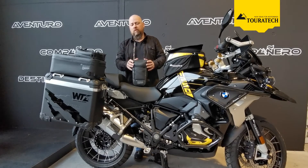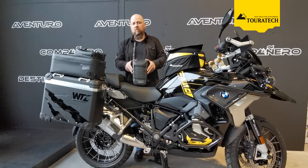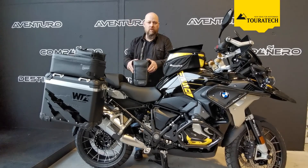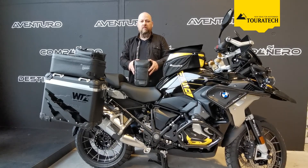Like all products from the Touratech Waterproof Extreme series, we use an exceptionally robust material mix, so whether it's mud, rain, snow, or stones — whatever hits on the road — it's durable and tough enough to withstand it.